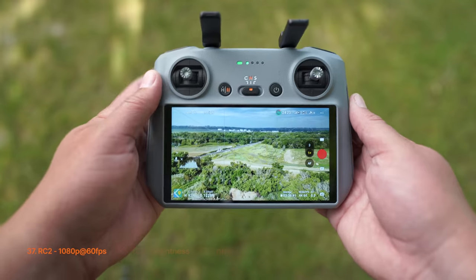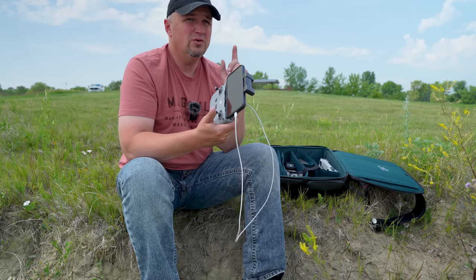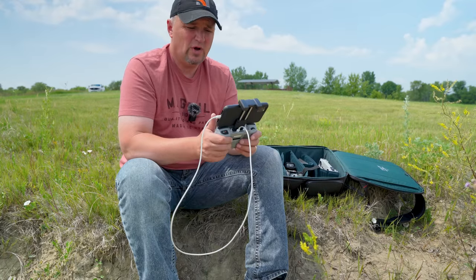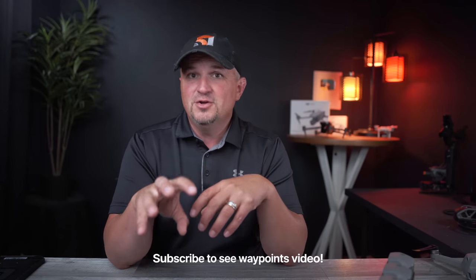If you get the RCN2 controller, make sure you have an Android phone or a non-iOS tablet, because even the iPad Mini and iPad Pro screens go dark in relatively hot conditions. As far as intelligent flight modes, there's not much new — we still have Master Shots, Quick Shots, Cruise Control, and thankfully Waypoints, which I think is the most useful and most powerful flight mode on a DJI drone. I'm very happy they included it on the Air 3.